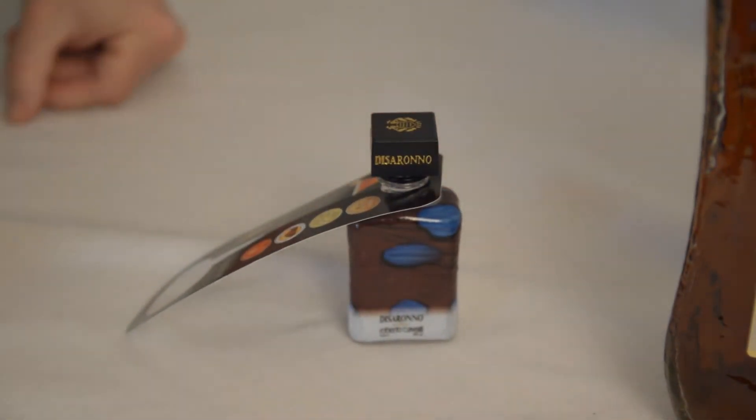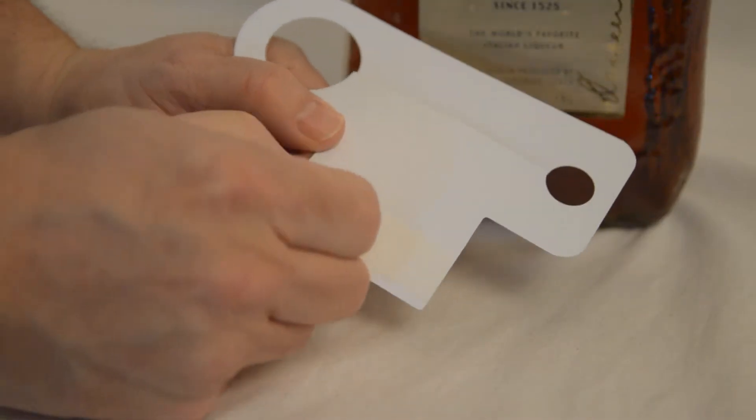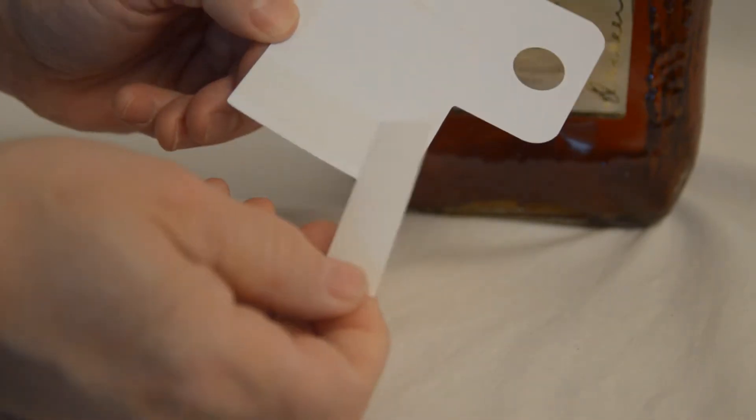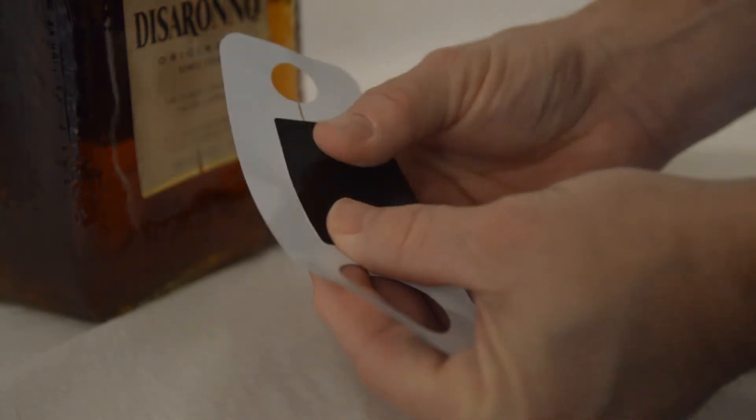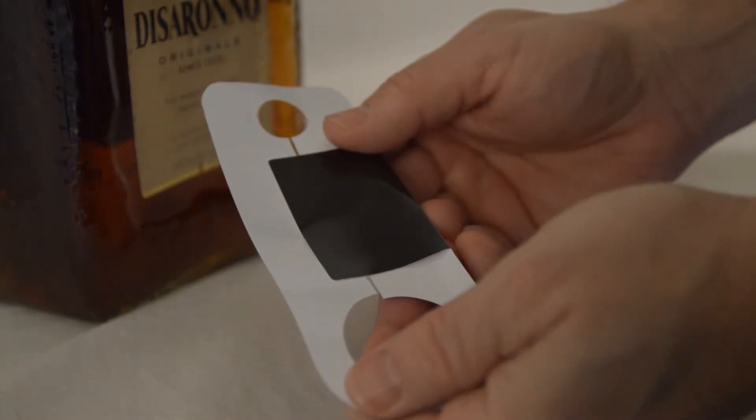In addition, there is a strip of adhesive under the hang tab to seal the sample in place. This lets you tighten the two bottles together by folding and pressing the adhesive area under the tab.